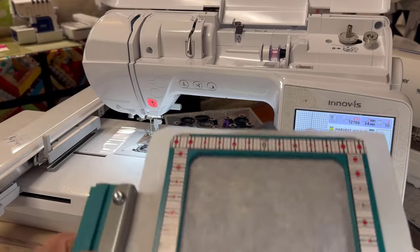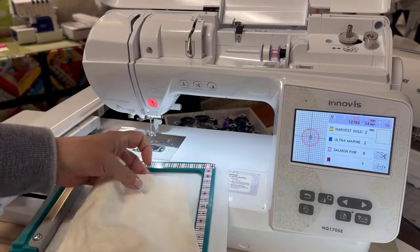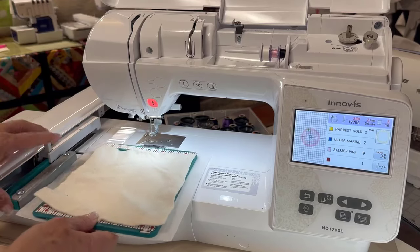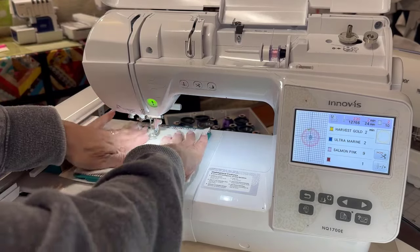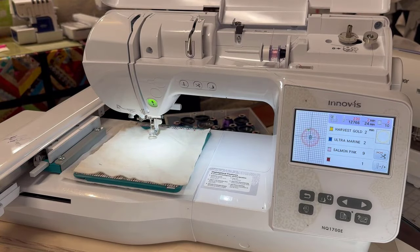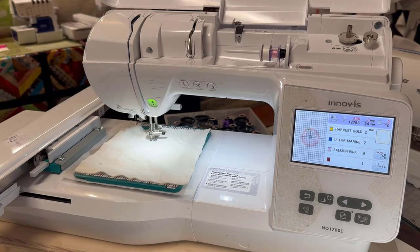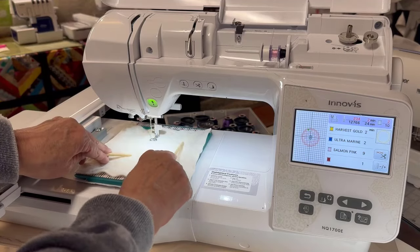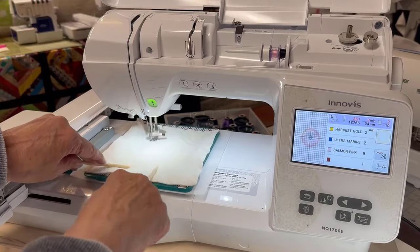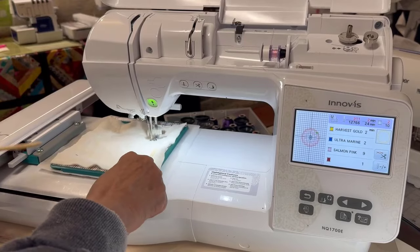I used a lighter thread than probably I should have so you could see it. What I'm going to do is make sure that my batting covers all of that placement stitch. Put it in here and make sure it's down nicely. If I'm worried that it's not, I can always use a stick to hold it down. This is going to be a little lengthy process — I thought tack downs weren't this involved, but on this one they've made it go around several times.